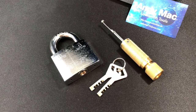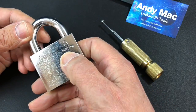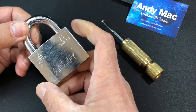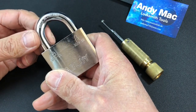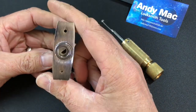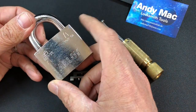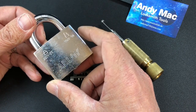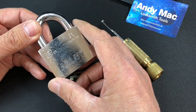Next up we've got the fantastic Abloy Classic. These are wonderful padlocks — this is the model 3072 50, a 50mm padlock with an 11mm hardened shackle. It's got the Abloy Classic core with 11 discs, all with false gates, making it quite a tricky lock to pick. This one was very kindly given to me by Dave Pretorjohns, so thank you very much.